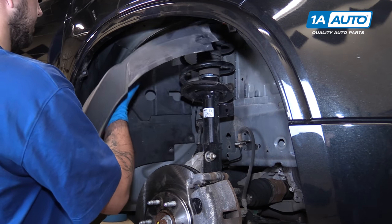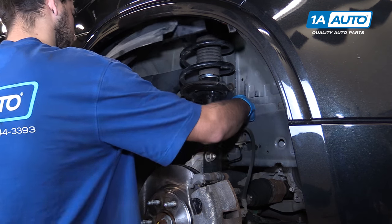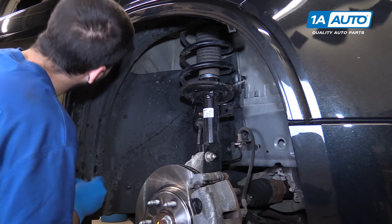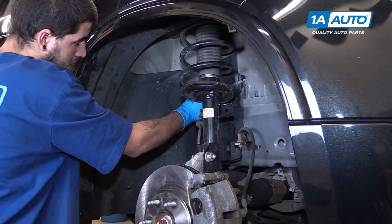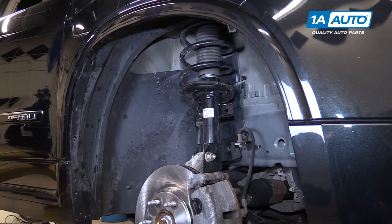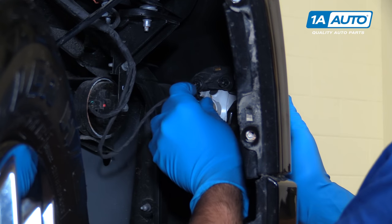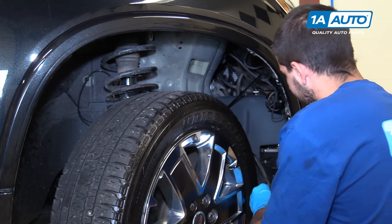Reinstall the rear portion of the wheel well liner. I like to start with the push clips because they're the fastest to put in: one on the bottom, one at the top, and the retainer for the ABS sensor. Then reinstall the six T20 Torx screws on the backside of the liner. Reconnect the electrical connector to the back of the bulb and repeat this step on the opposite side. Reinstall the forward portion of the front inner wheel well liner.